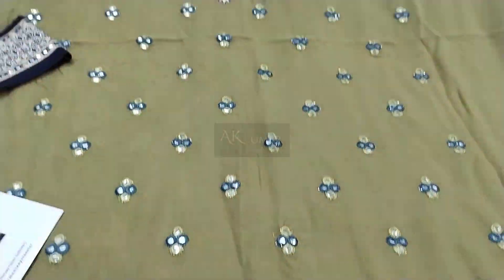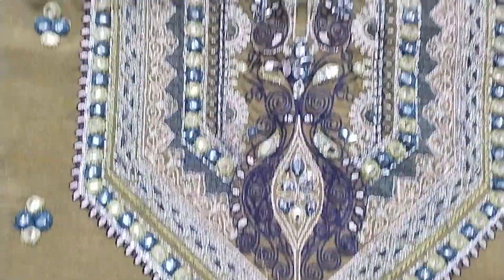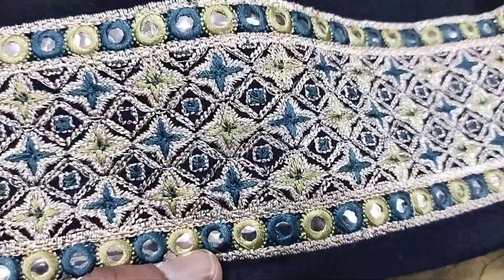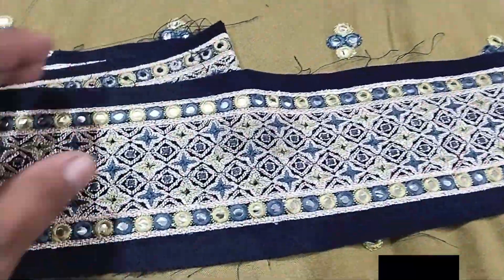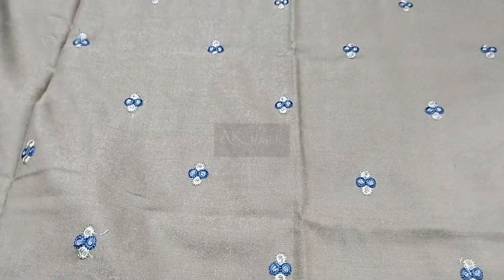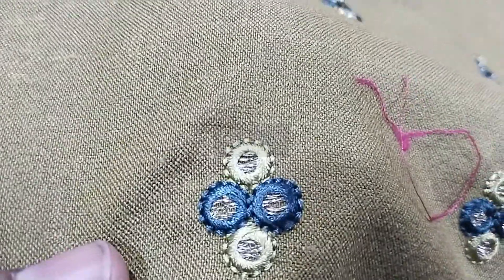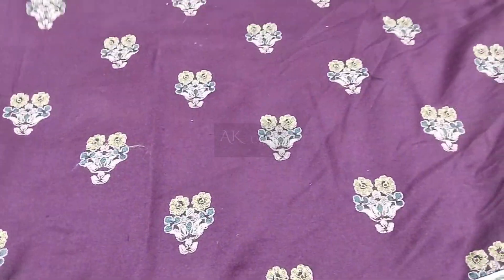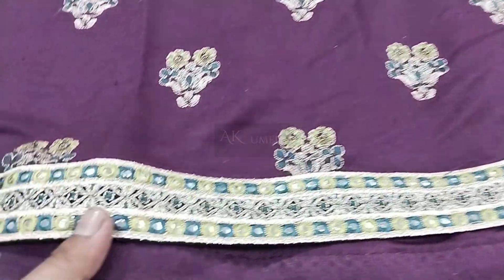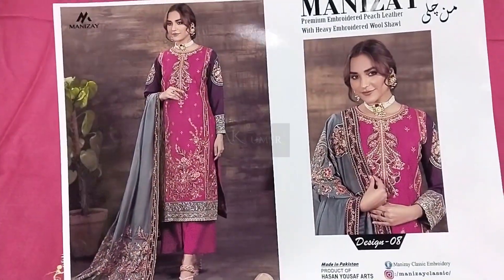One more from this Manchali — article 06, now sharing with you, fully embroidered on peach leather fabric. Almost all articles you will be satisfied with before buying. This patch is fully embroidered — this is the back side. This article has booty work on the back side, fully filled. This is full embroidered sleeves. This contrast is heavy embroidered premium embroidered shawl and plain trousers.